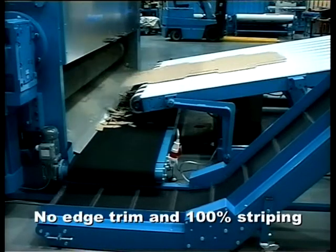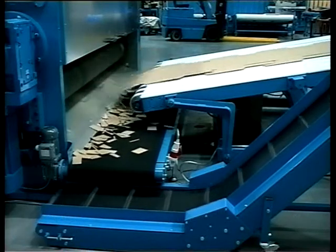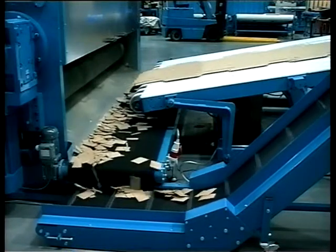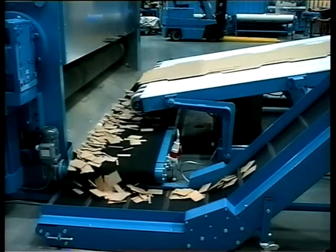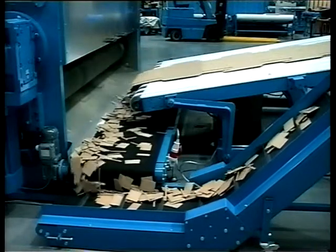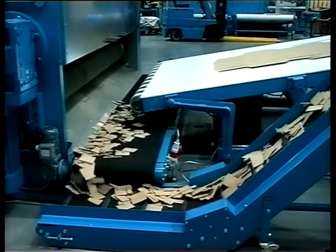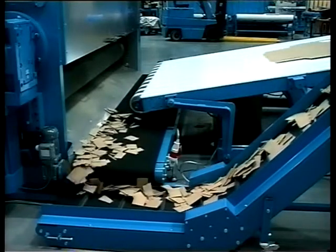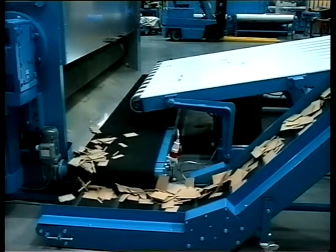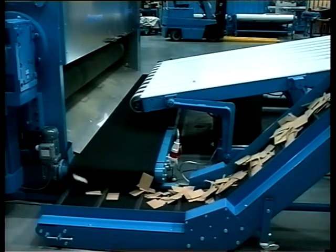Controlling the waste from the rotor cut, and in particular the employment of no-edge trim die cutting, greatly simplifies waste management. The volume is decreased and the waste trim is directed to exactly where you want it to be. Everything you see here on the film is mobile on wheels, including the cross conveyor, so that it's very easy to clean up after the shift.